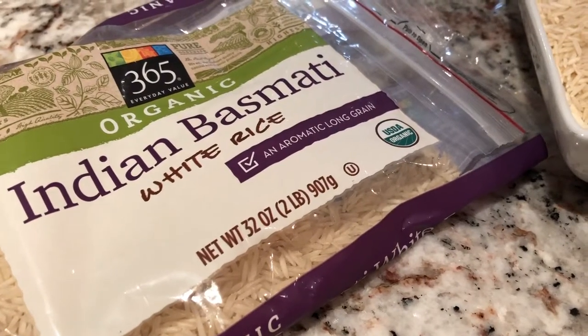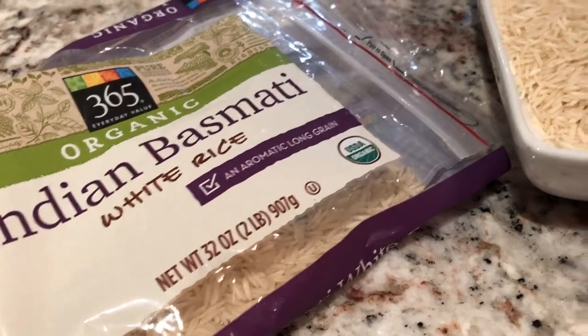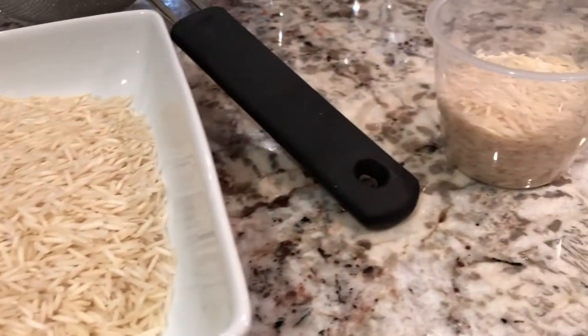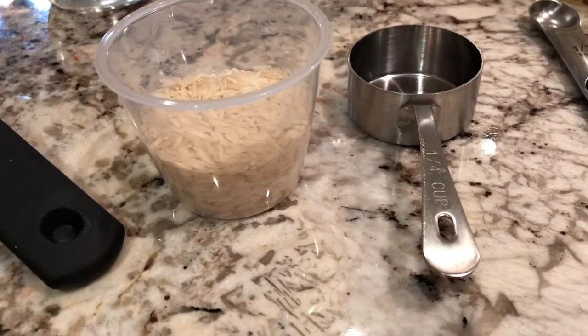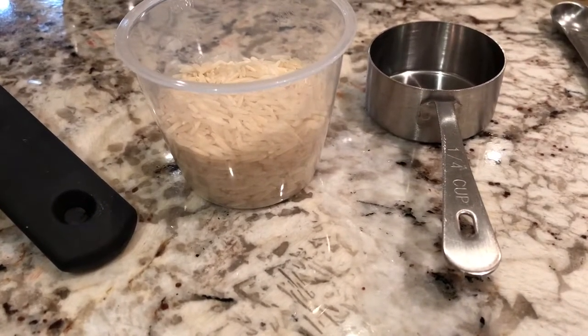Hey everyone. Today I'm going to be making Indian Basmati White Rice in my Instant Pot. And I'm doing something different that I haven't done before — I'm using this measurement cup that came with my Instant Pot. Previously I had used a standard measuring cup for dry ingredients.